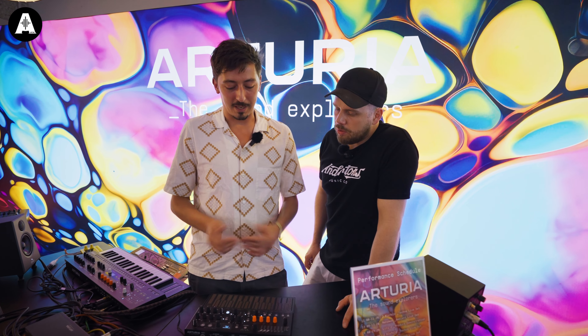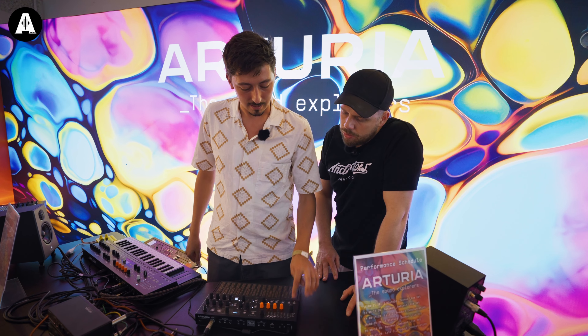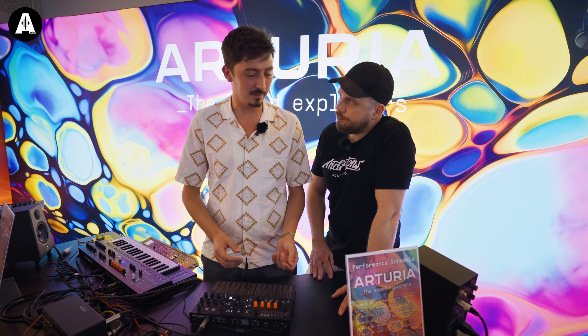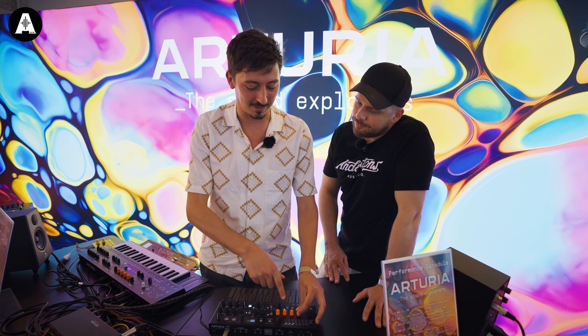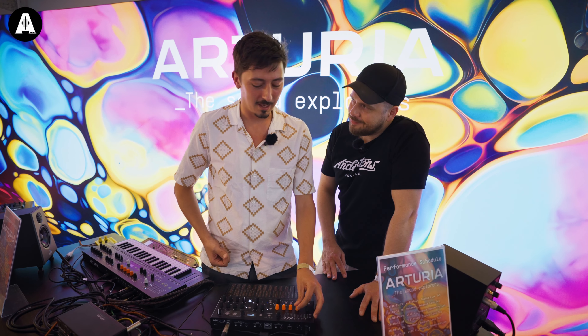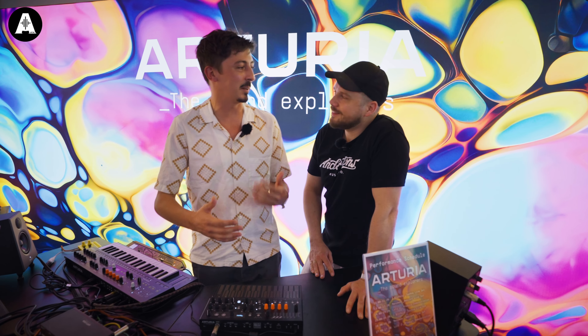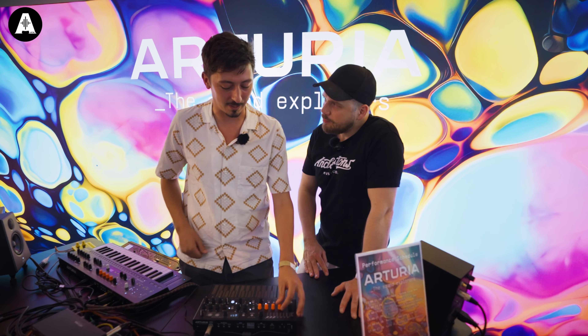The big surprise here is we came up with new engines. As you probably know, Microfreak is based on a digital engine with analog filters. And the magic happens here when you turn and discover all these knobs. We've been collaborating with Emilie Gillet or Noise Engineering to bring some new fancy modes. And we wanted to come up with something a bit different to complete the sound panel that you have with it.